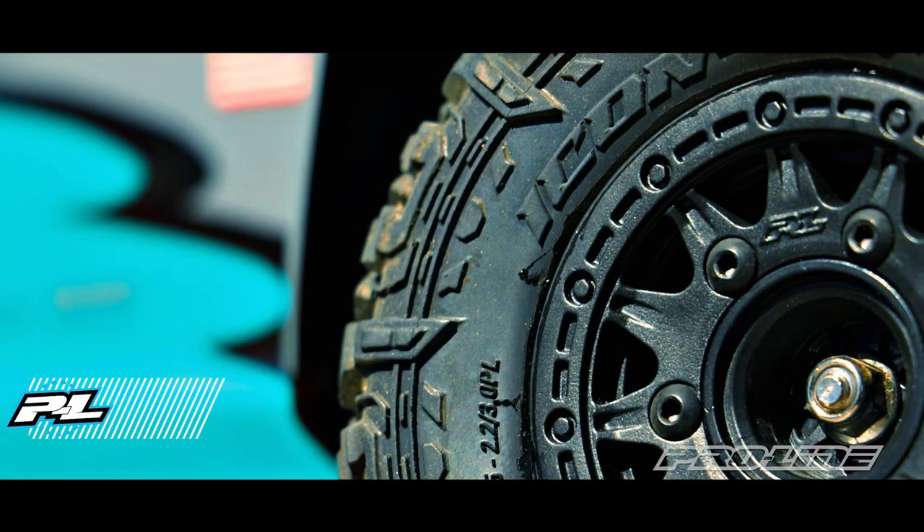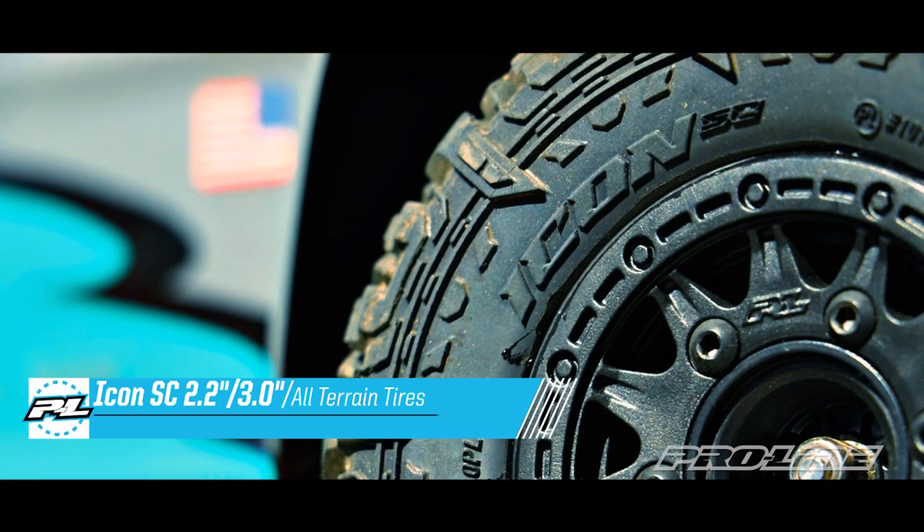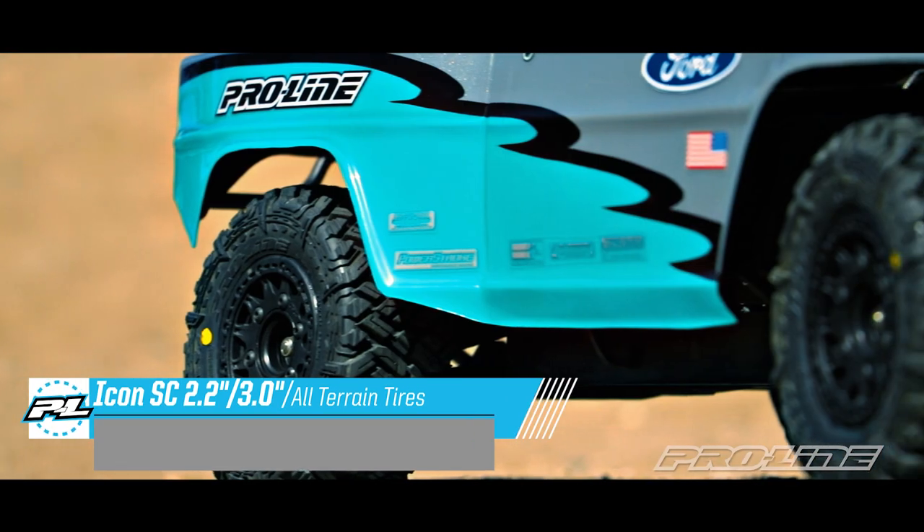Introducing the all new Icon SC tire for your Arma, Losi, Traxxas, or other short course truck.